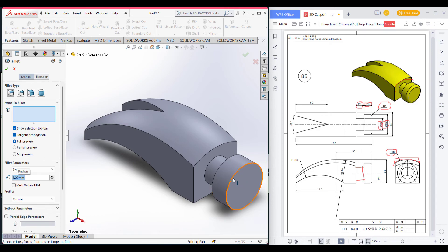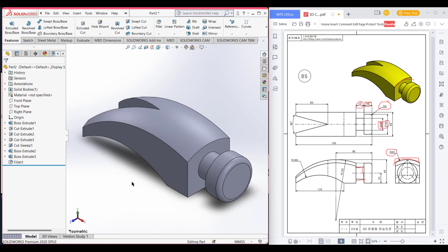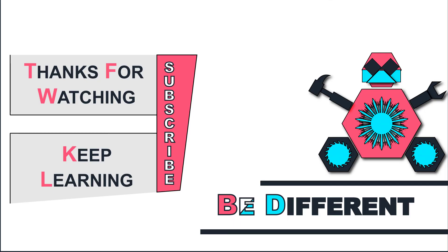Now select this edge and press okay. Here we can see that we have finished our drawing. Thank you so much for watching till the end. Thanks for watching and keep learning — be different.